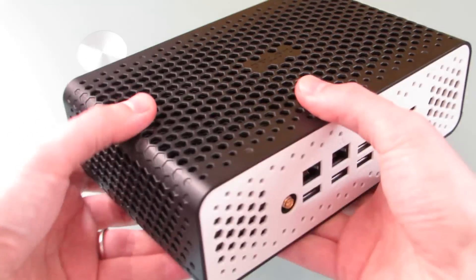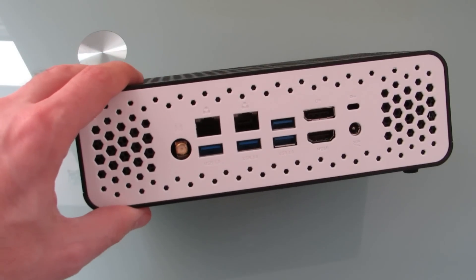You don't have to worry that performance is going to be affected when a fan stops working.